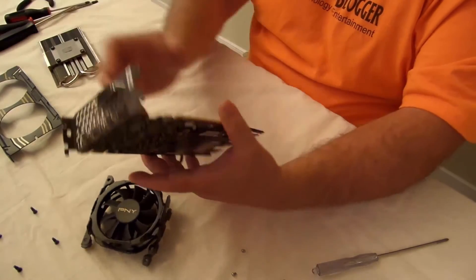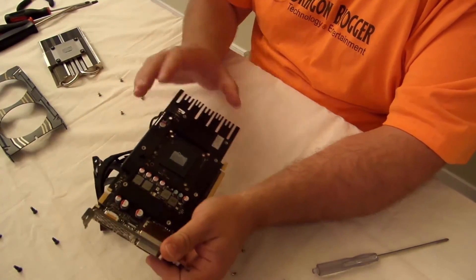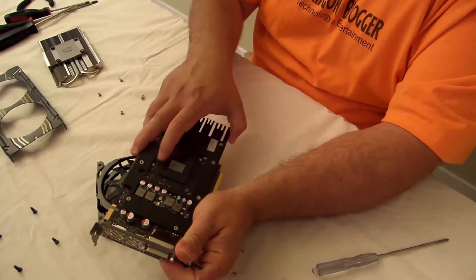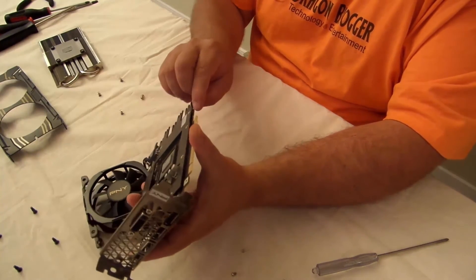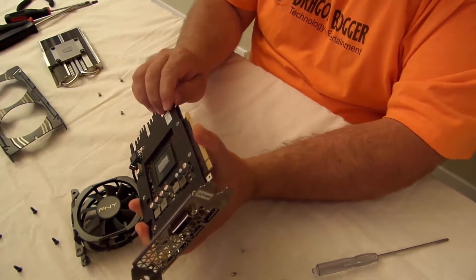The heat shield is not coming off so easily, which tells me it's being held on there with some thermal paste, probably. I'll just take it off nice and slow.